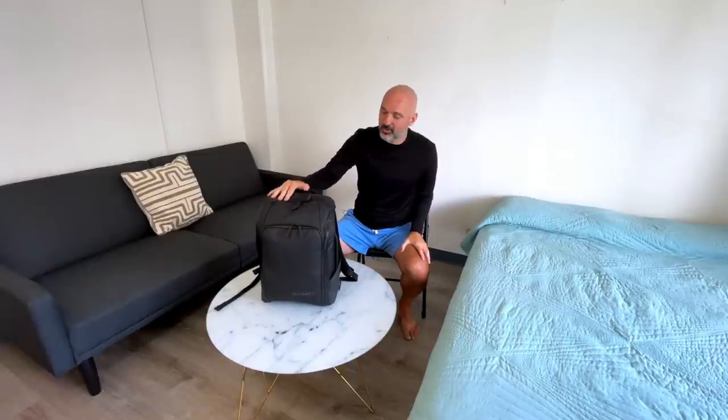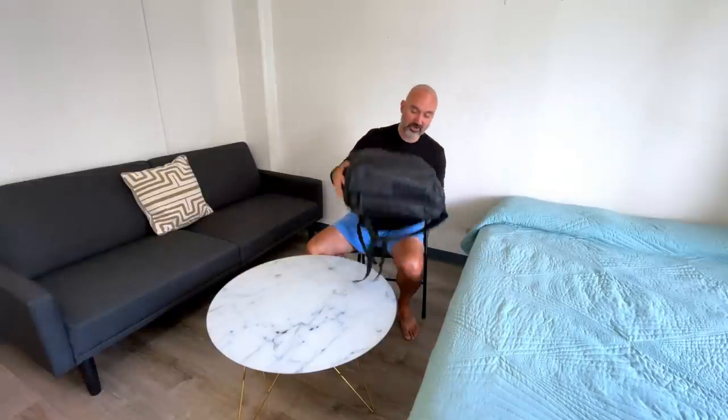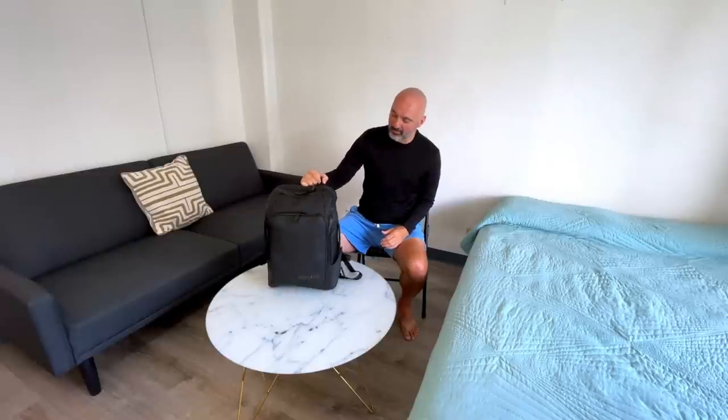So I got this one because it's a 20-liter bag made by Nomadic, but it's expandable to 30 liters. Right now it's in 20-liter mode and this thing will fit underneath the seat in front of me. I've tested it out — it definitely works.